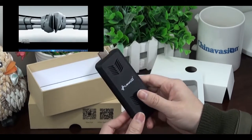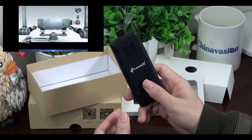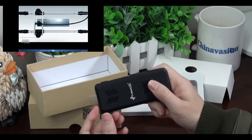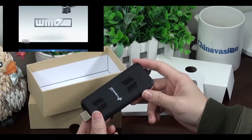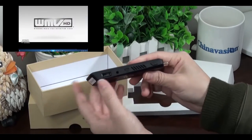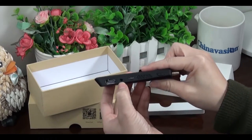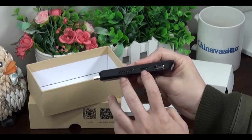Both versions of the T07 are now available on the Chinavasion website — check it out. The dongle also features WiFi and Bluetooth connectivity, and offers 2 full-size USB ports, an audio jack, and a TF card slot.